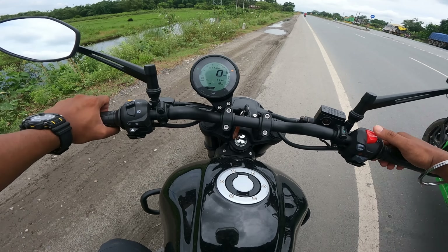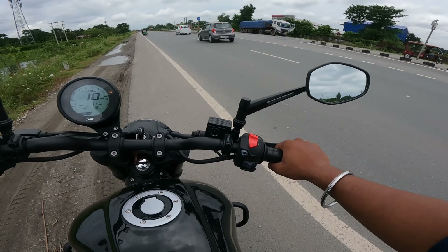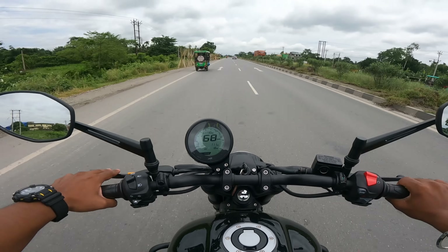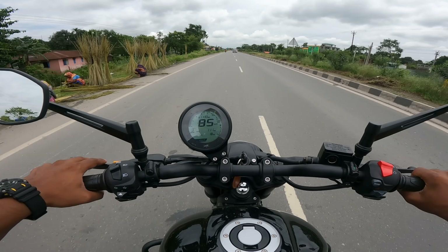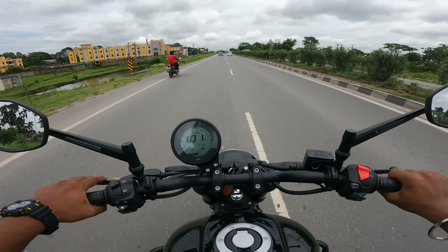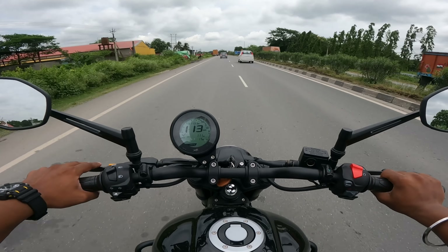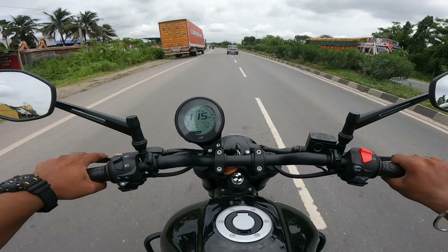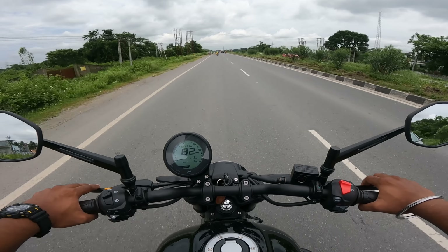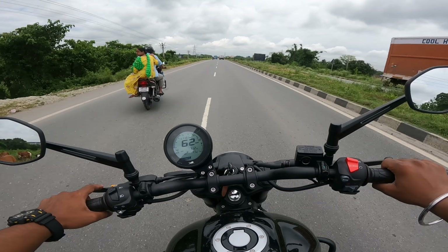Let's go - one thing to notice is the silent start. Accelerating now: 42... 65... 90 in third gear. Hitting 140-50 range. Still a ton of pickup - I have to press the brakes. The brakes are really amazing, really good. ABS in Urban mode works really well.